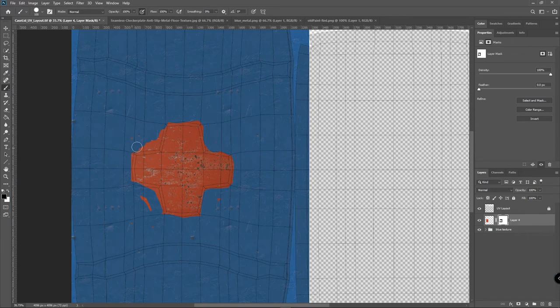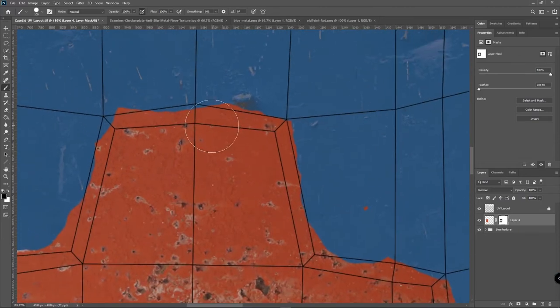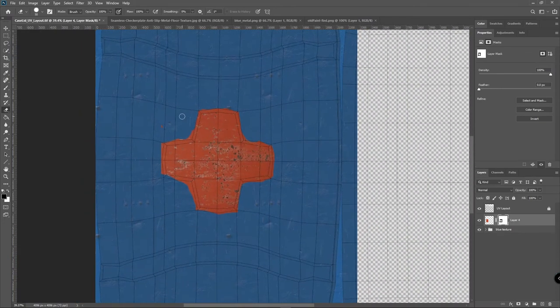Essentially what I'm doing is using the exported UV map as a kind of road map for doing a nice texture. I could make this look a lot better and I should, but for the sake of time I'm not going to do an amazingly detailed job here. I erased a little bit too much, so I'll come in and get it back. That's going to look pretty good — we'll leave it at that.